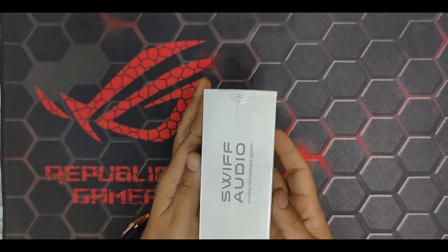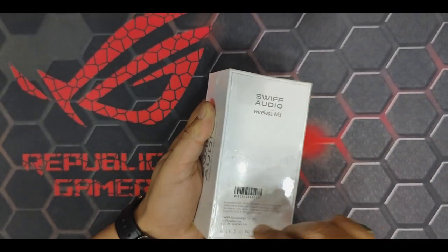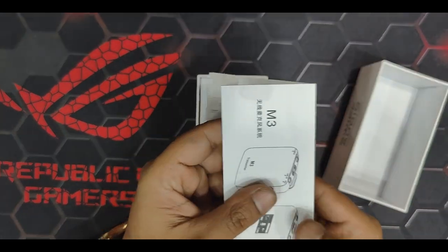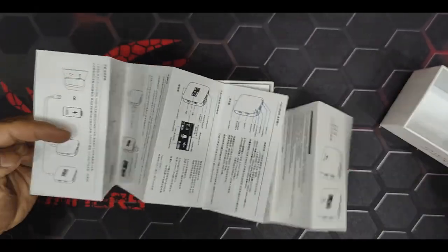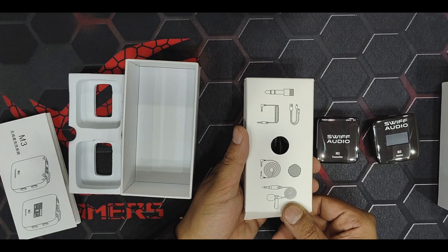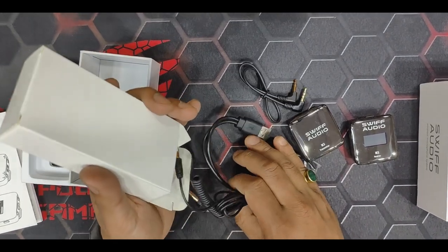Let's see what we have got inside this box. This is the manual of the M3 — we can check what we can control and do by looking at this manual. This is the receiving and transmitting device, and further we have got wires to connect to the audio devices, mic, and all the accessories.